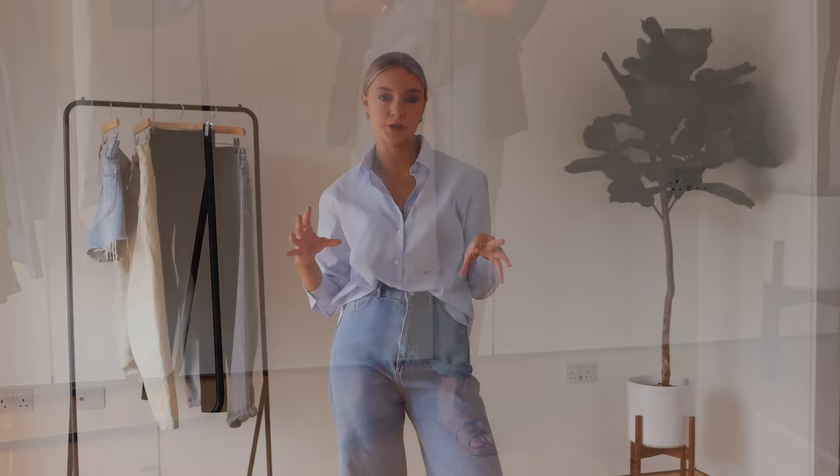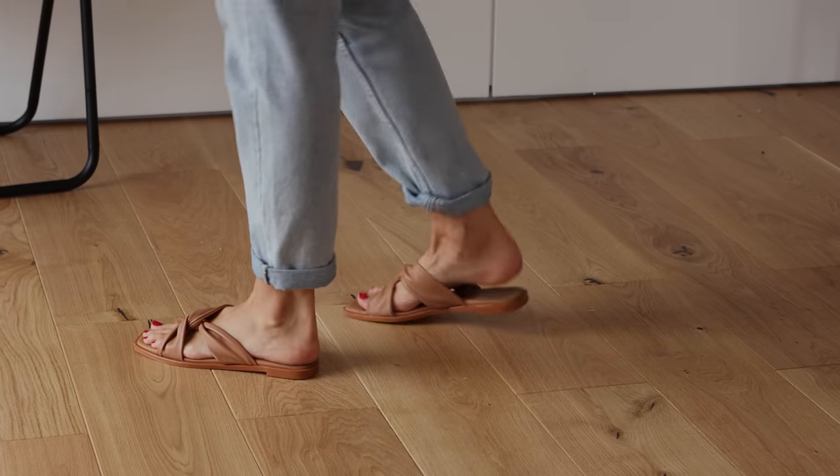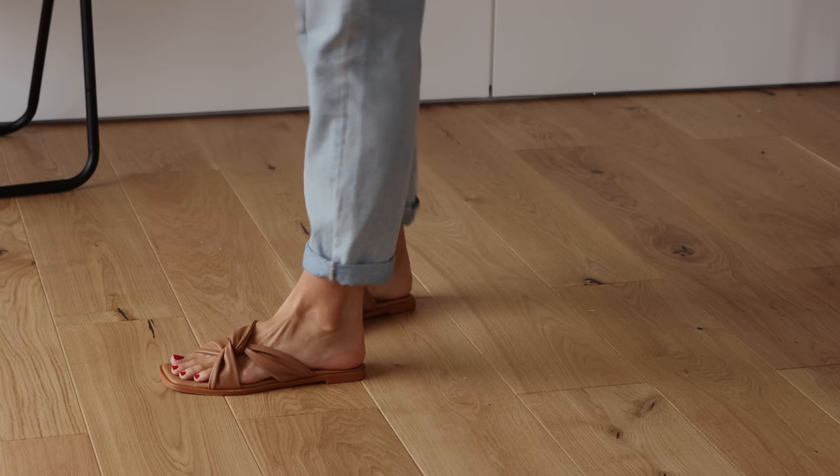I've paired it with a tank top underneath — there are so many different styles you could wear, but I love a simple top and blazer together. I've gone for these sandals because of how flattering they are — they come right down to the bottom of the ankle. By drawing the eye to the furthest possible point, it really elongates the leg, which is important because these jeans can cut you off at the ankle. I'd recommend finding a sandal that matches your skin tone so it creates a really elongated transition right down to the foot.